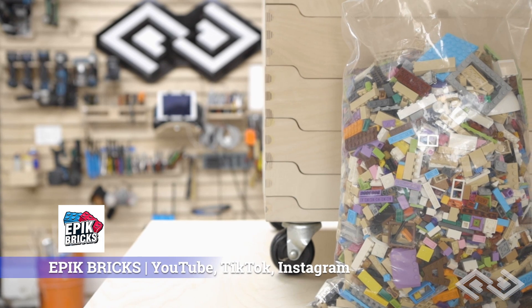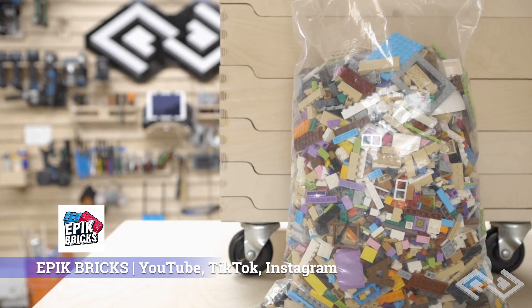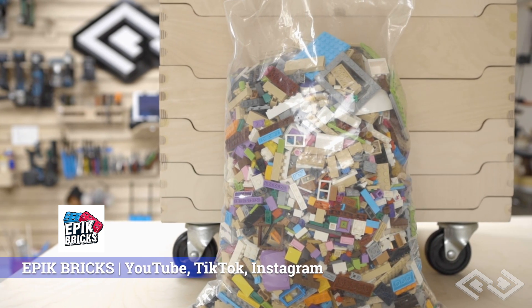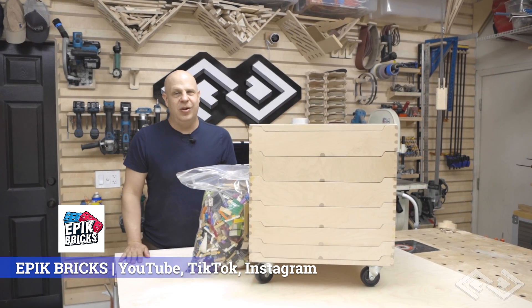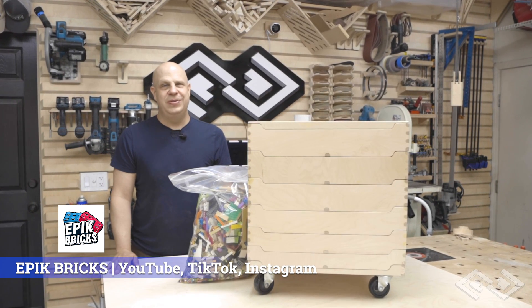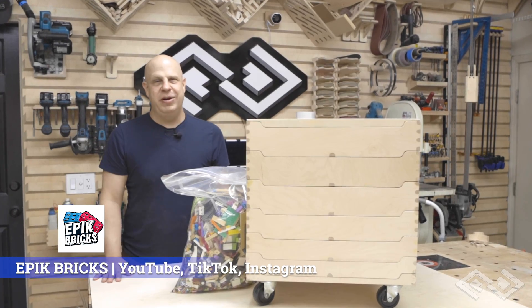Huge thanks to Nate over at Epic Bricks for requesting this project and for reposting all of the in-progress videos on TikTok. If you love Lego, please check out his accounts on YouTube, Instagram, and TikTok — there'll be links down in the description. I'm also releasing all of the plans for free on my website, so follow the link below to get the plans if you'd like to build your own version. I appreciate everybody for watching.